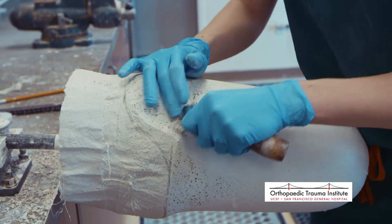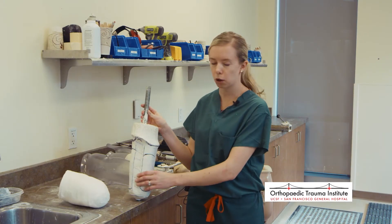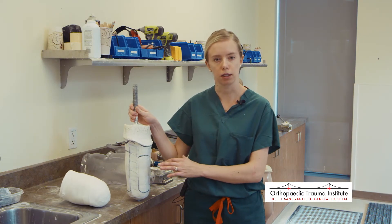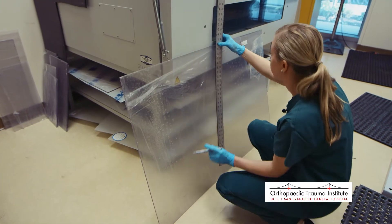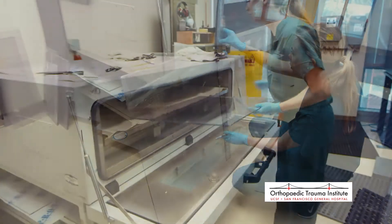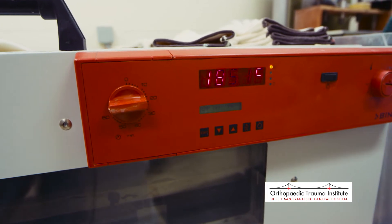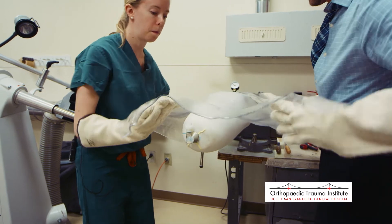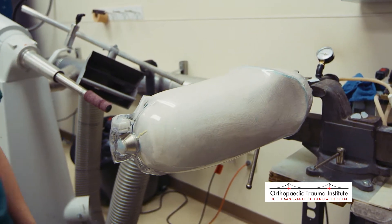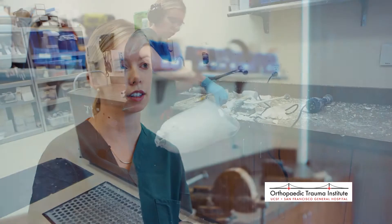That's the modification process. A plaster model will resemble the shape of the limb and we'll make the prosthesis — the socket — off of that. Once everything is modified and ready, we heat up a sheet of plastic in the oven that is vacuum-formed around the positive model, becoming a negative copy of the leg as we've modified it. That's the test socket.